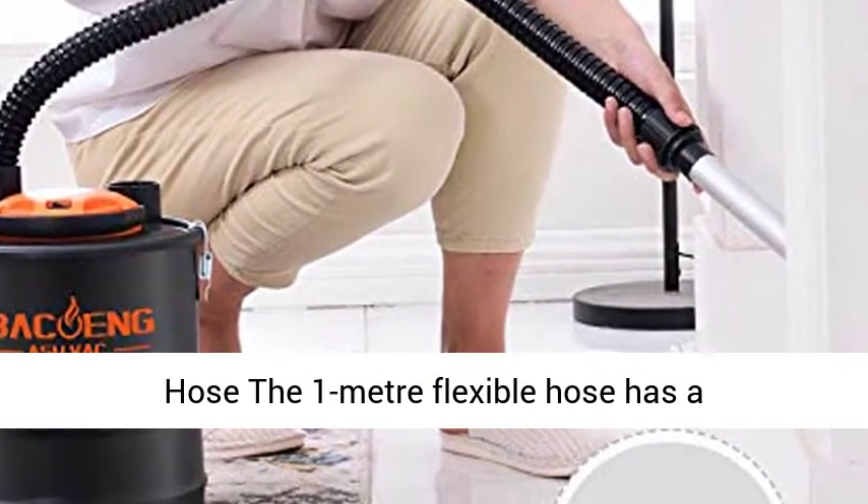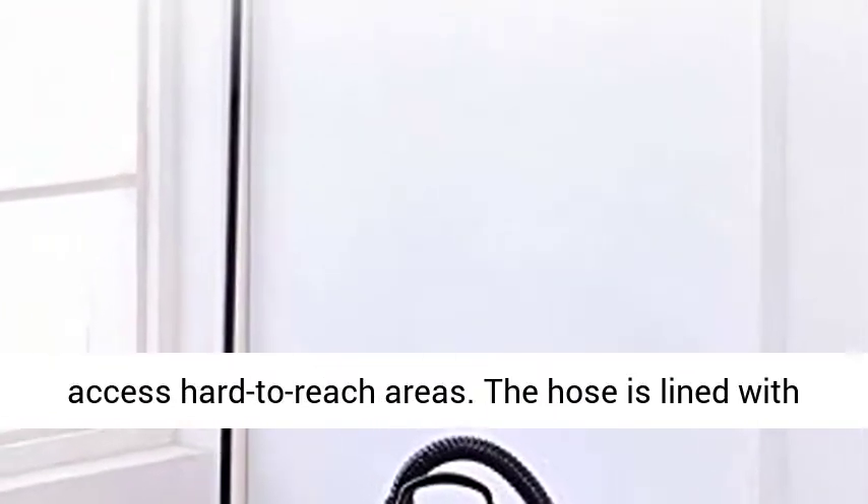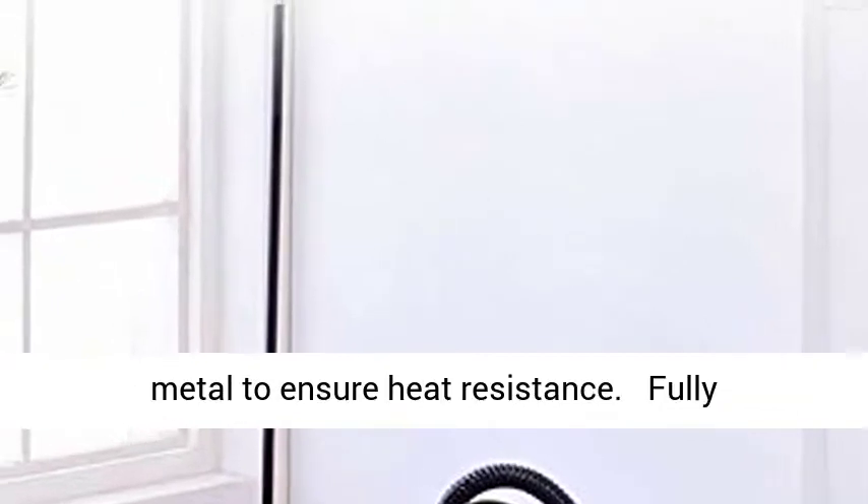Flexible Metal-Lined Hose. The 1-meter flexible hose has a 20-centimeter aluminum nozzle, making it easy to access hard-to-reach areas. The hose is lined with metal to ensure heat resistance.